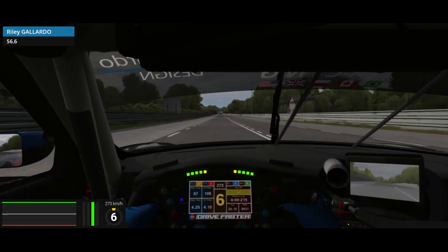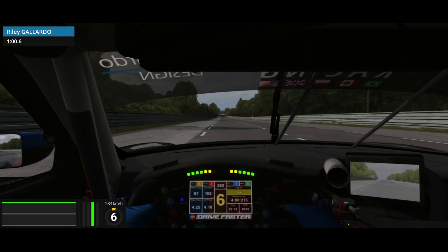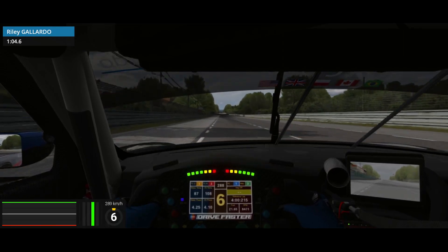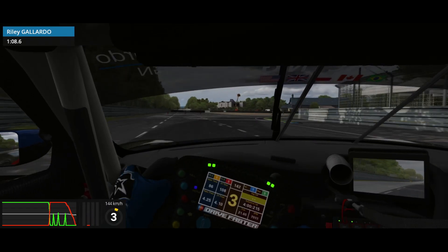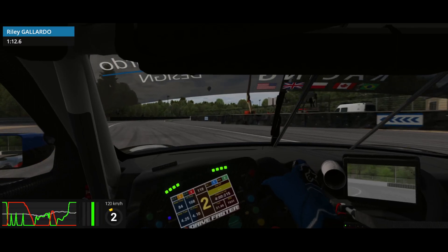It can feel like a really long time before you get to the braking boards, but you need to make sure you spot the first one because it's hard to read the numbers. For this first chicane I'm braking just in between the 200 and the 100 marker, or around the tire marks. I hold third on the entry and downshift to second for the second leg to focus on the exit, because the curbs are very deadly on this first chicane.